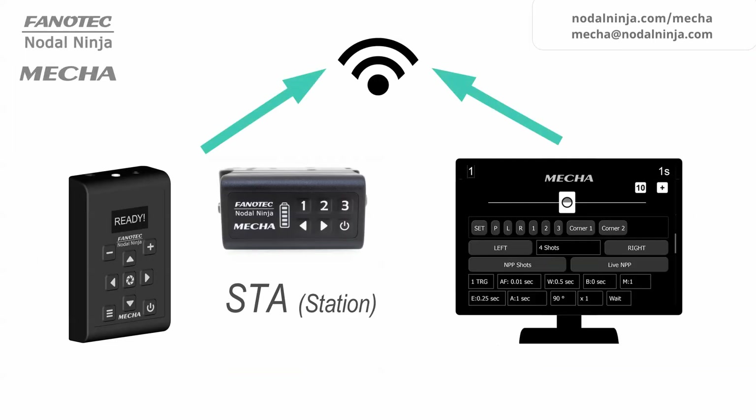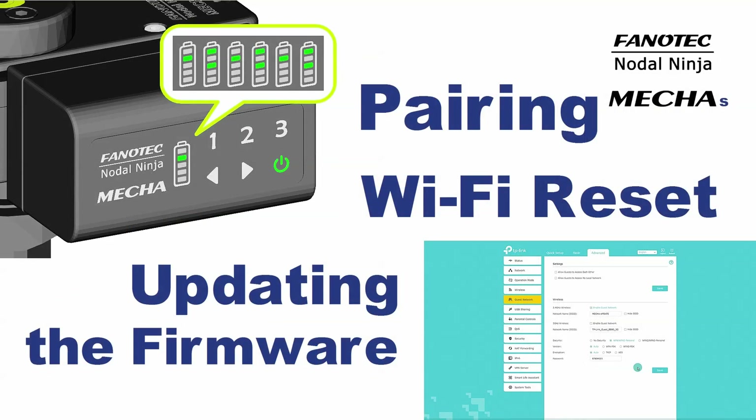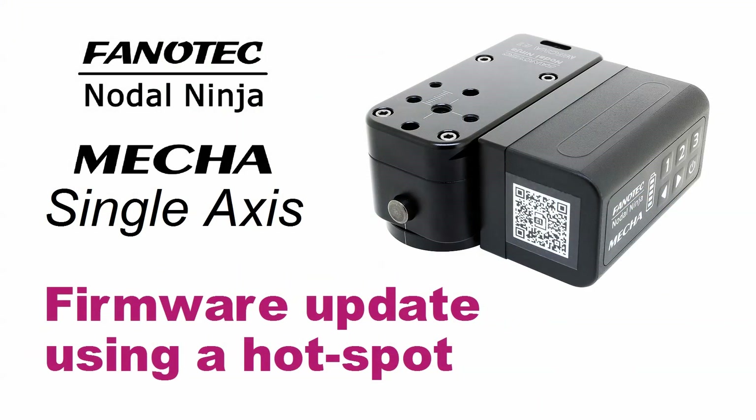To access MECA's user interface from your computer, your computer and MECA must be connected to the same wireless network, and MECA must be set in STA or AP plus STA mode. Then the user interface can be accessed in the browser at a dynamic IP address. To benefit from all features implemented in MECA, update its firmware to the latest version available. The easiest way to update the firmware is via the internet, and we recommend watching our videos on this topic.